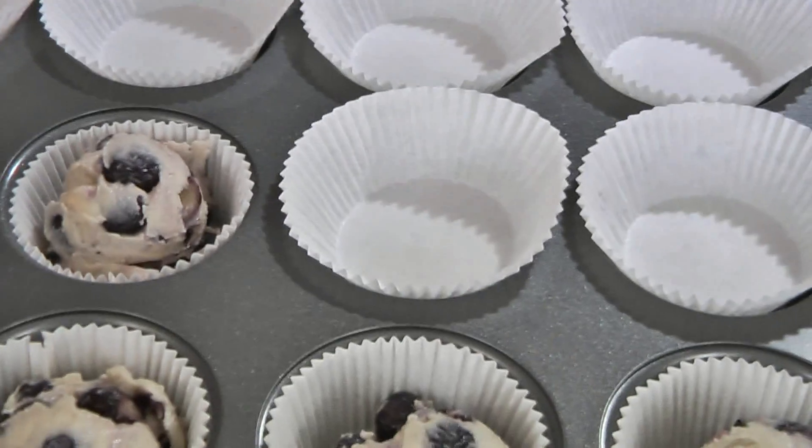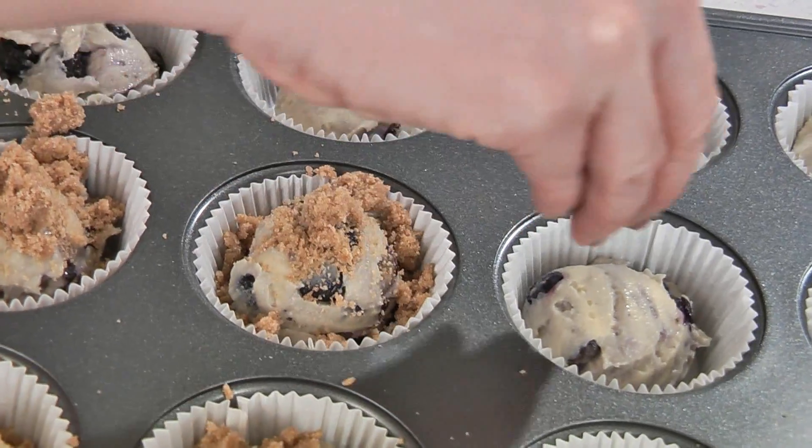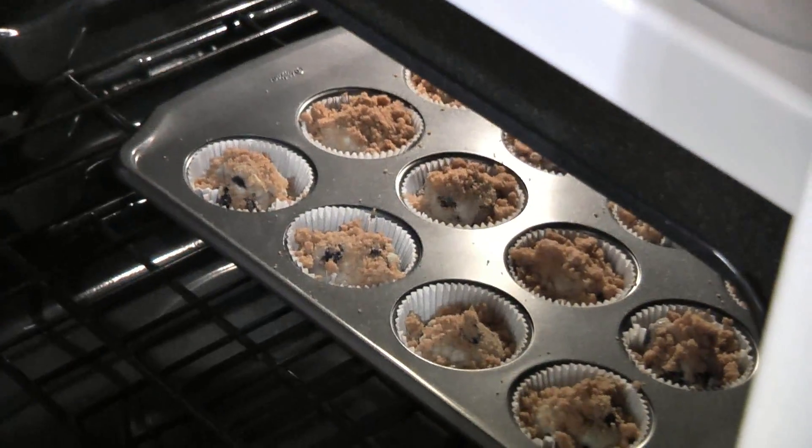Place the batter into the muffin cups — the batter will be very thick. Now sprinkle on the streusel topping. Bake them in the oven for about 15 to 20 minutes or until golden brown.